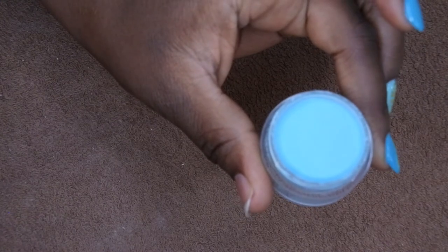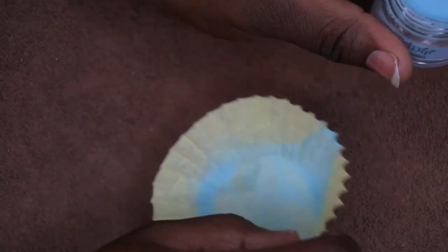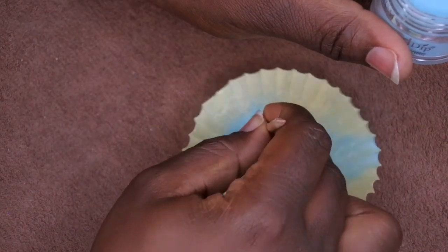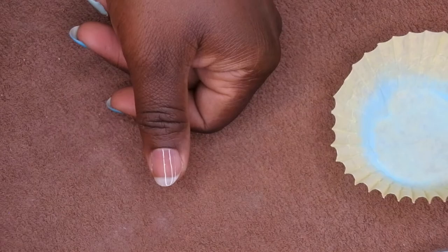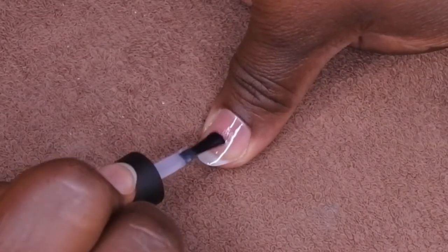I'm going to cure this for 60 seconds. Next, you want to go ahead and prepare your powder. I've already stirred this powder so it's prepped and ready, but you'll want to give it a quick stir just to make sure it's nice and fluffy. You also need a cupcake liner. With this cupcake liner you'll just pour over.